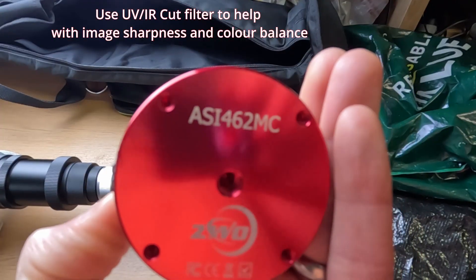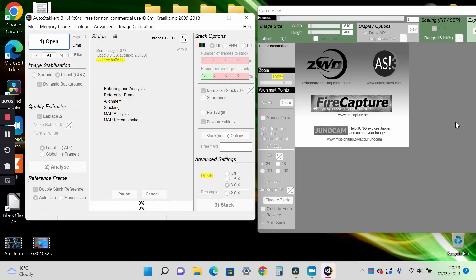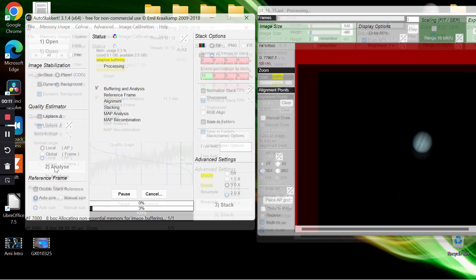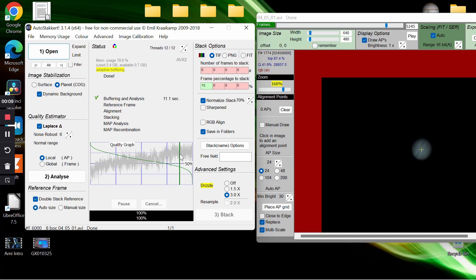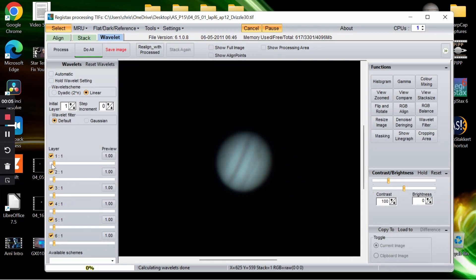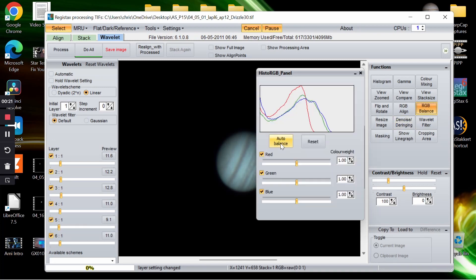With lucky imaging we film the planet with a fast frame rate camera and use free software such as AutoStackArt to select the sharpest frames and stack those together so we have a good base image to work with. Finally we process the image in software such as RegStack6 to pull out as much detail as possible. Going through this process makes a huge difference compared to taking a single shot, and all these programs are free to download and I'll link them in the description.